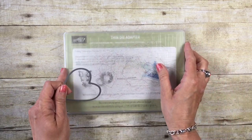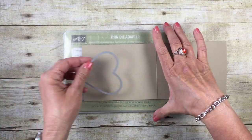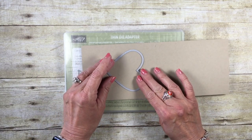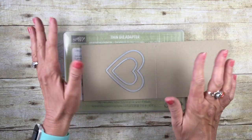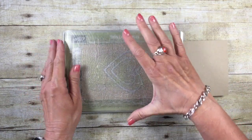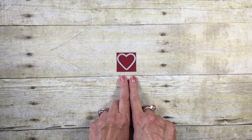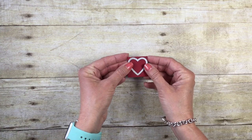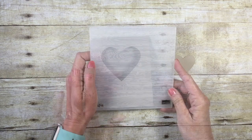I'll bring in my Big Shot platform and the thin die adapter with a cutting plate. I'll lay the heart up towards the top of the card stock since we'll have other hearts at the bottom. I'll place the frame in the center, put the top cutting plate on, and run it through the Big Shot. Then I'll also take the heart that fits inside the 1½-inch square Cherry Cobbler piece and zip that through as well.